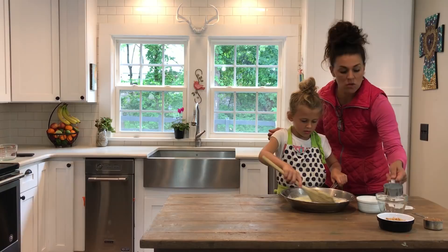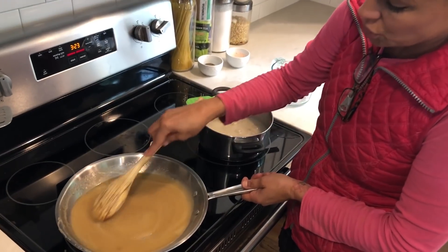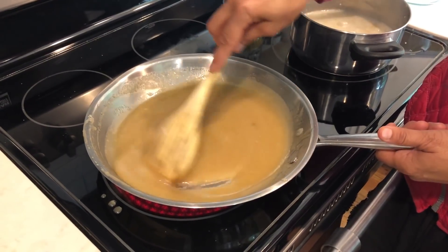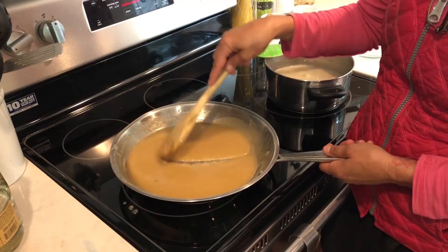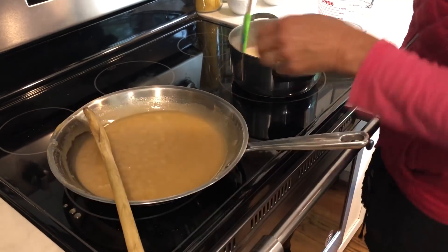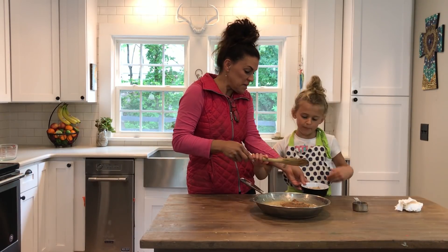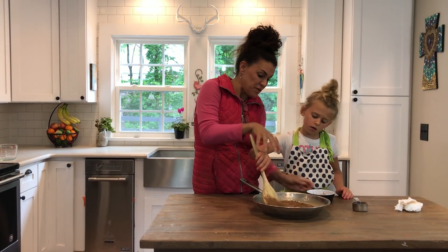We're bringing this to a gentle boil — the butters, sugars, and half cup of milk. Just want to see it start bubbling. We're still working on our steel cut oats over here. Once off the heat, we add a third cup of unsweetened cocoa powder and a half cup of peanut butter, stirring it all together.